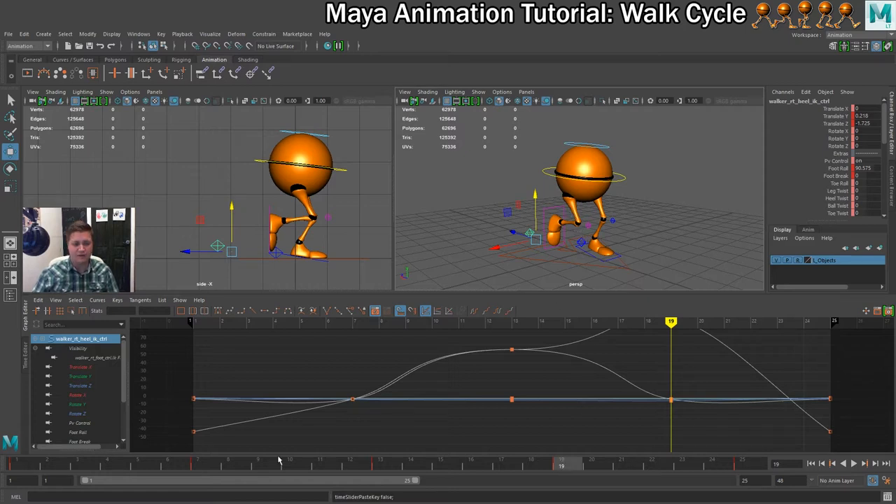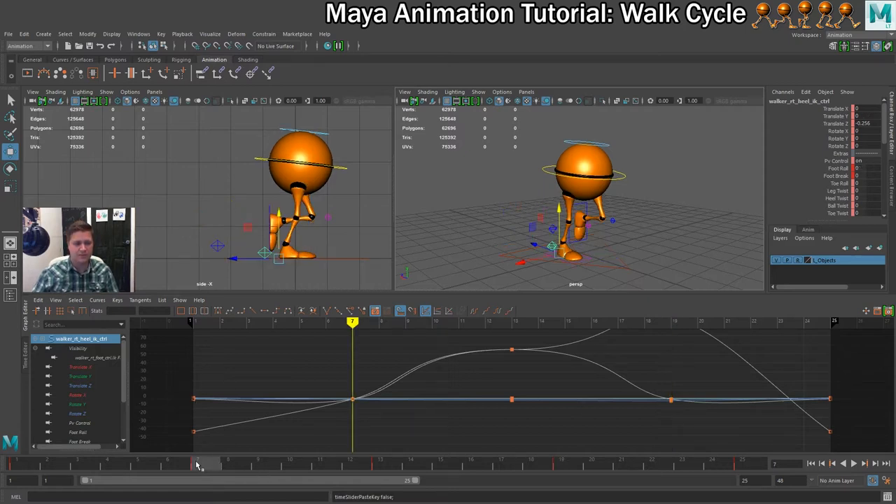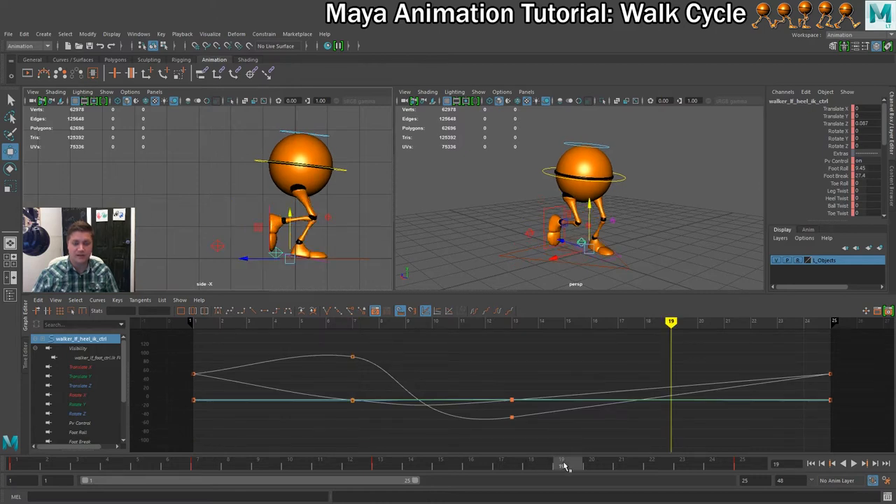With the right foot still selected I'll go to frame 7, copy the values from there, then switch to the left foot, go to frame 19, right click and paste those values in.